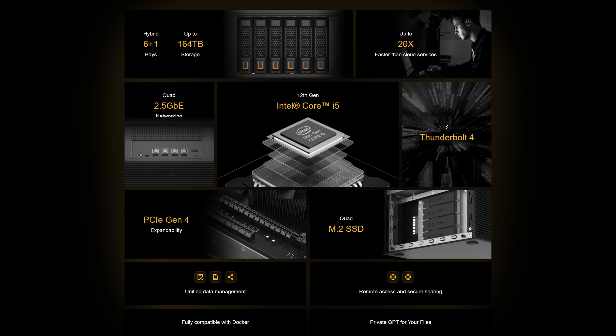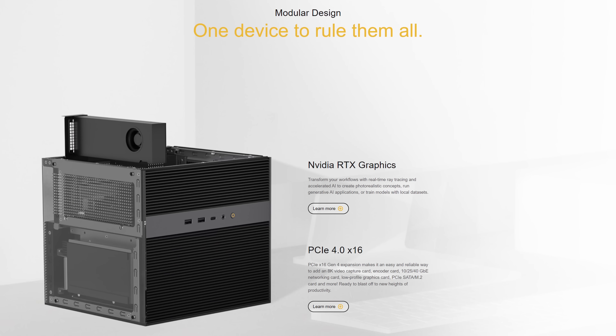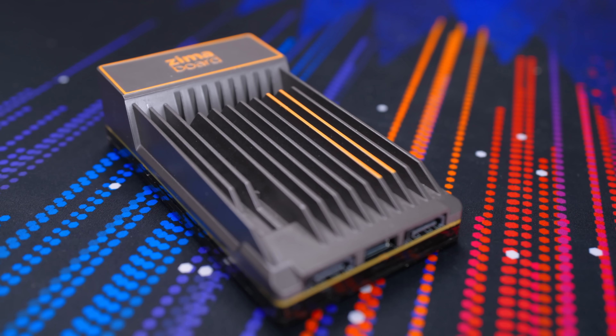I know the Zima Cube exists, but that's not what I want. That's a full-fledged computer designed to be used as a NAS for the most part and doesn't really excite me. The thing that drew me into the Zima ecosystem was the low-power options with room for expansion — so that's what I'm here for.